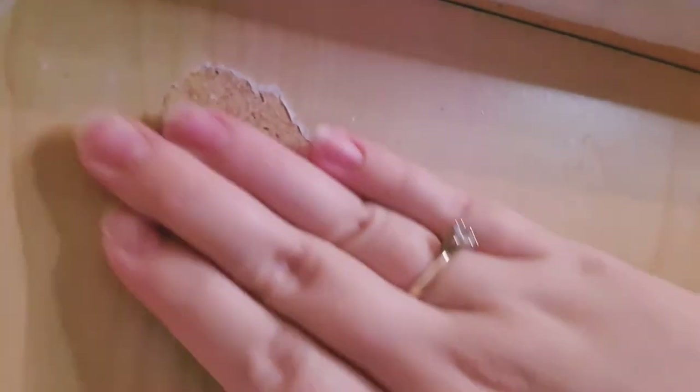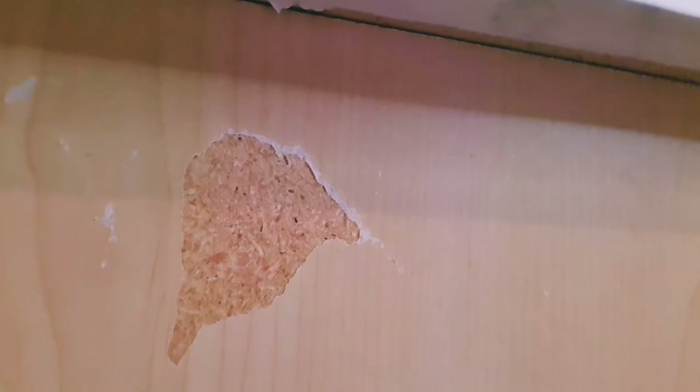Honestly, this contact paper is pretty difficult to put on. With other contact papers I've been able to take it off and reapply if I got creases or air bubbles, but with this one I had to use every ounce of my strength just to lift it a little bit to fix any issues. Also, I can say for certain this contact paper is not cabinet-friendly — some of mine got stuck to the side of my cabinet and ripped the finish right off, so just beware of that.